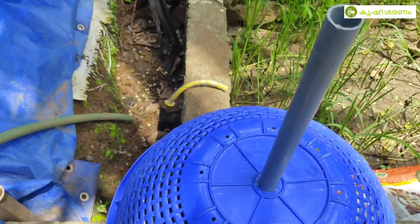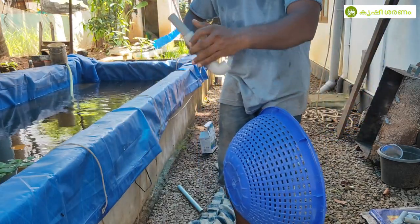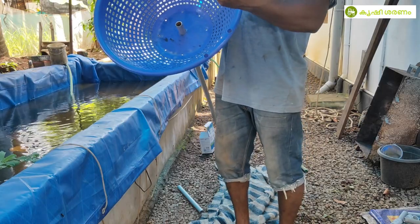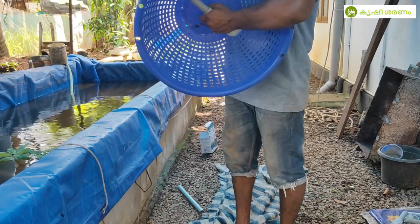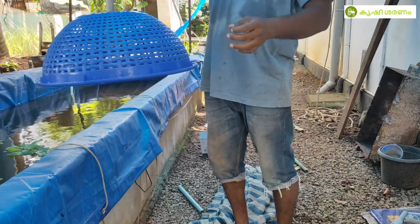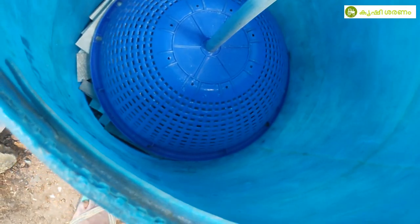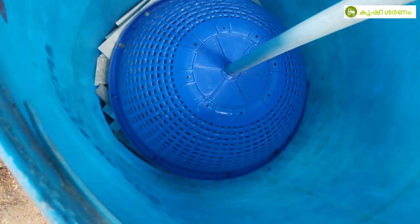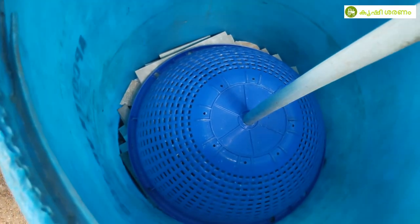Now we are going to connect this to the pump. We have to connect it to the pump. This one has a net. The net is put on a bit — this is a net put on a bit.